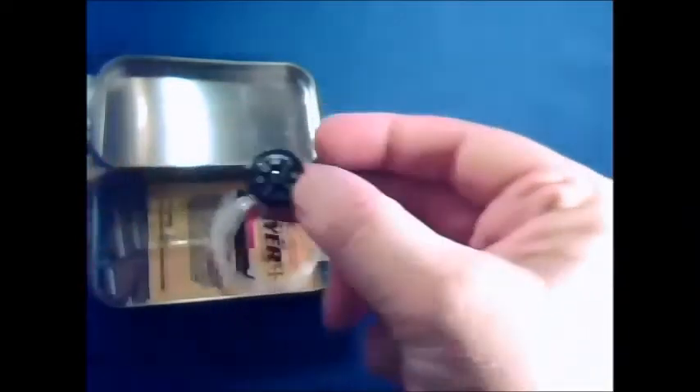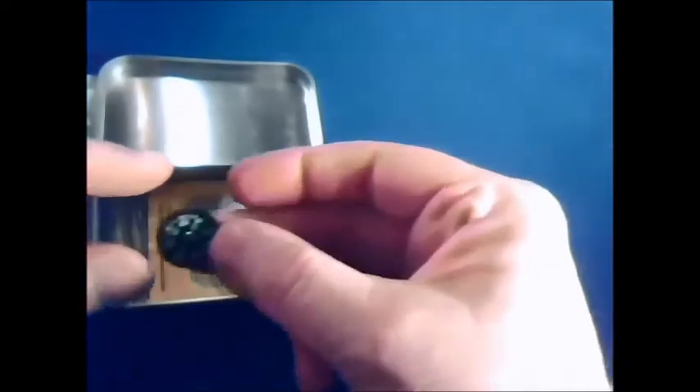Next up: a compass. Always useful. Hopefully you're heading somewhere — as long as you know where north is, you'll find your way. These are very, very small compasses, but they work just fine. They're used quite commonly in schools — the little 20mm type.